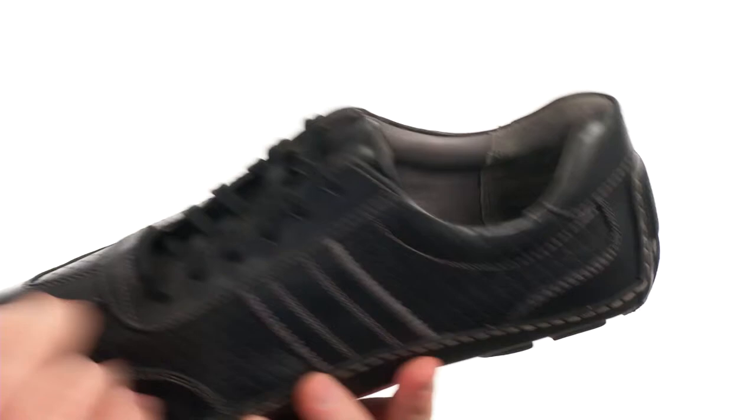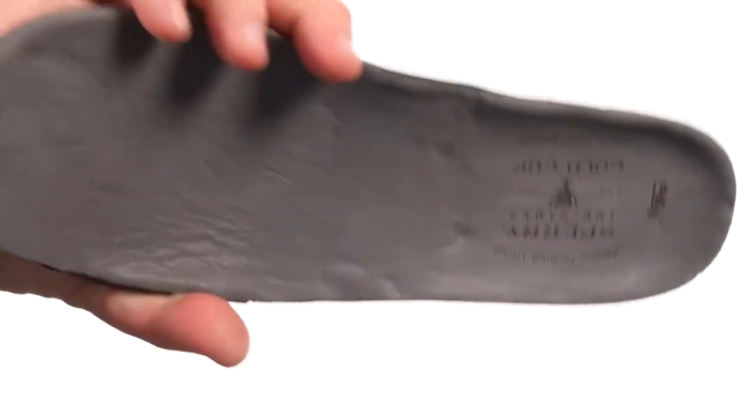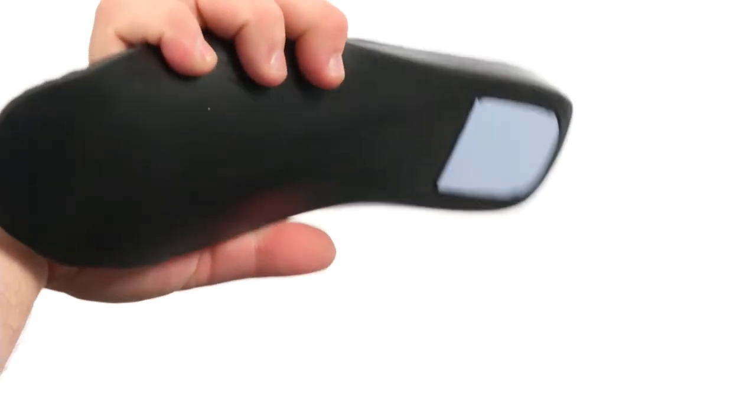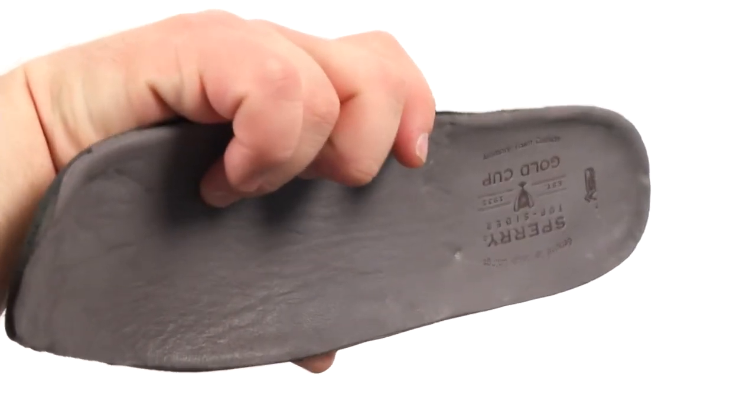The lace-up closure is going to provide a proper fit. You got a padded collar and tongue for some added comfort. Underneath the hood you've got a completely removable dual density EVA insole that's going to provide underfoot cushioning and comfort for you throughout the course of your day.